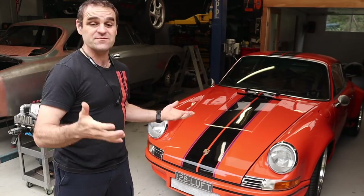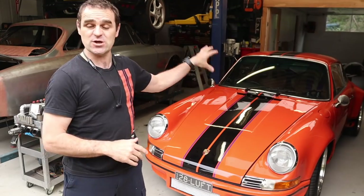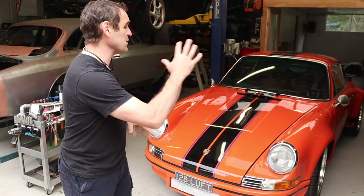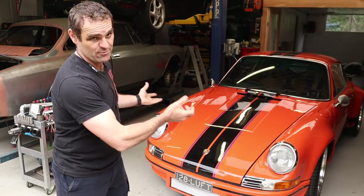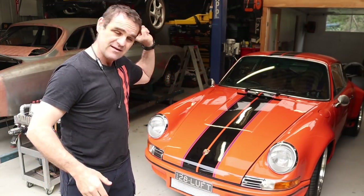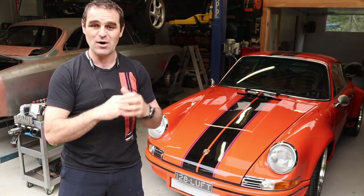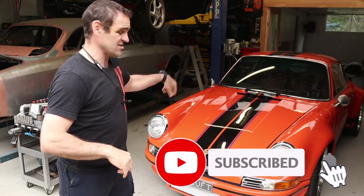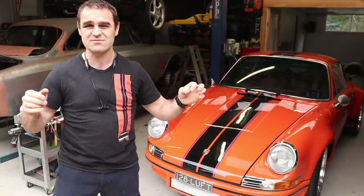Welcome back. For those of you who are new to the channel or haven't seen Harry before, Harry was the first project on my channel. I'll put a link up so you can check out the complete transformation over a few years - everything from stripping down to bare metal, painting, rust repair, sewing the interior, rebuilding the engine, the whole lot. It's all there in a nice bite-sized piece you can check out. If you haven't subscribed, think about subscribing if this is the stuff you enjoy watching.